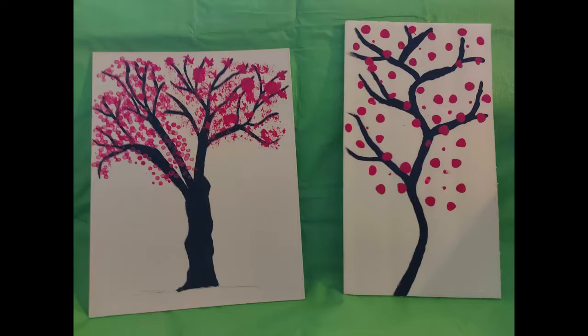Thank you for joining me today. I hope you enjoyed how to make cherry blossom artwork three different ways. Check out the Homebase Activities page on the Brantford Public Library website for more adult programs. See you next time.